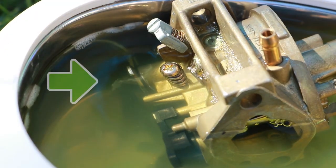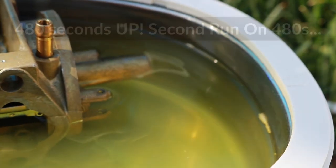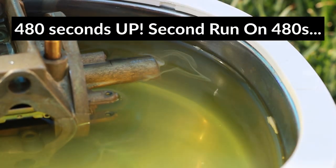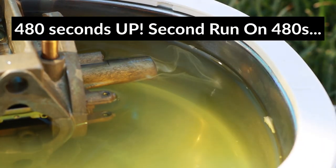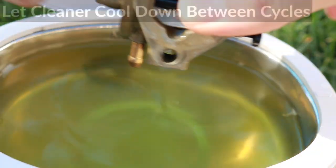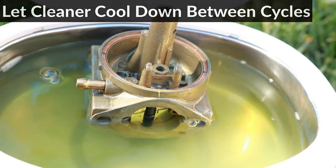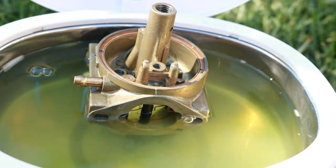There's still some dirt oozing out here and I'm on the second cleaning now. I'm going to run it for 480 seconds again and just turn it upside down. This cleaner is not supposed to run for a very long time without a break, so I waited two minutes between the first and second cleaning.